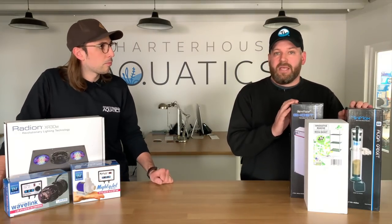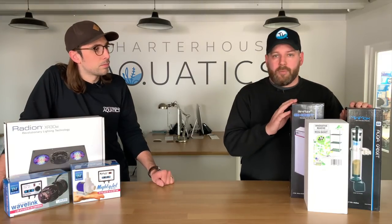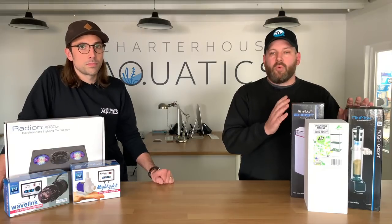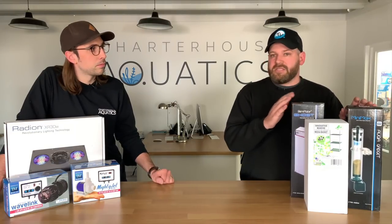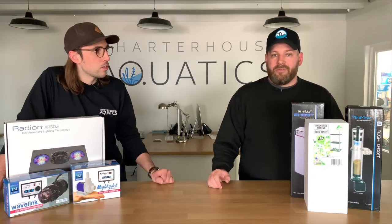They make two main sizes: a desktop size and a mid-size. The desktop is the smaller, mid-size the larger aquarium. The good thing with that is when you're buying the equipment, if you know what size aquarium you've got, you buy that size and you know it's going to fit. So we're going to take a look at some of the equipment we're going to be fitting, and most of it is going to be made by IM themselves.